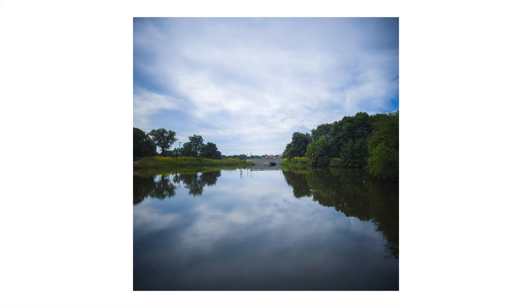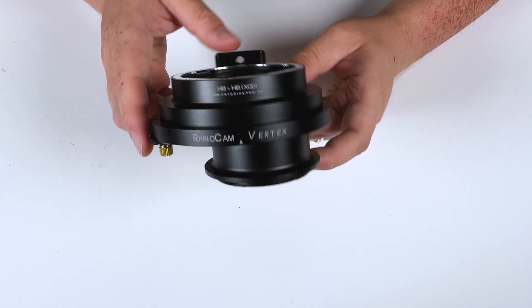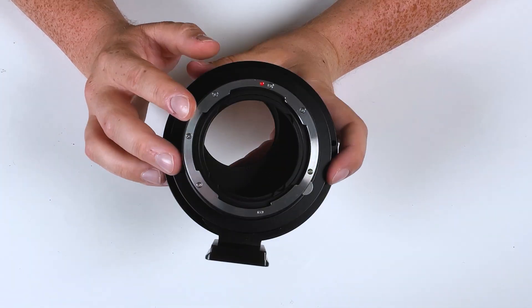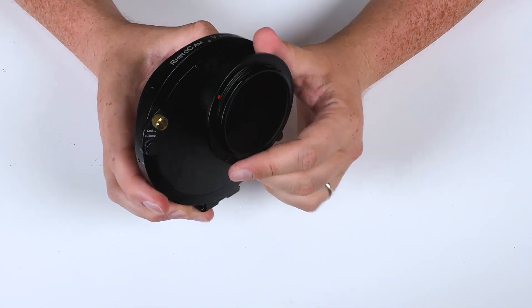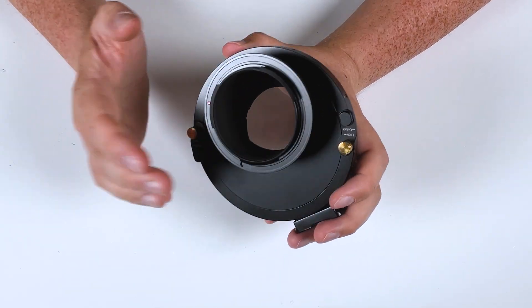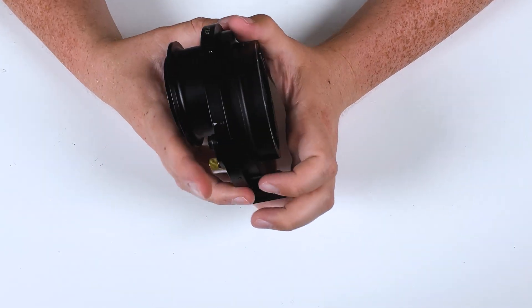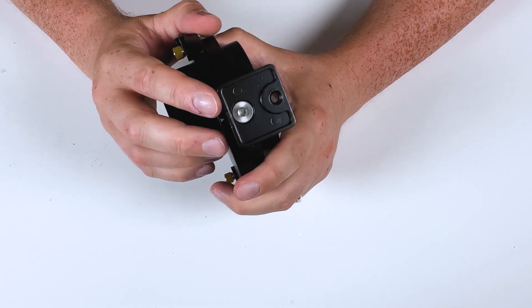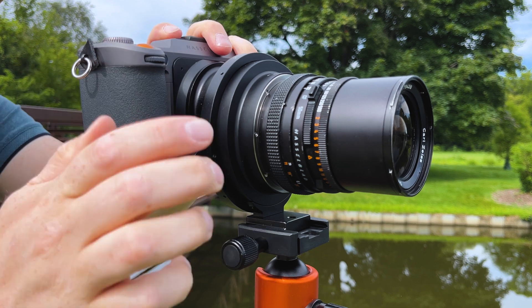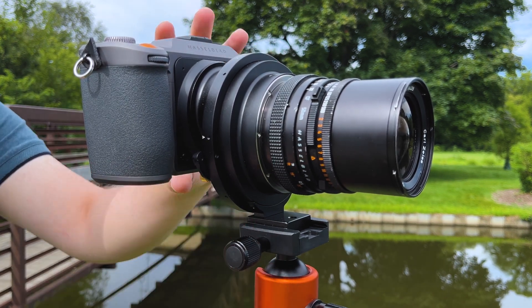This isn't just a normal adapter — it's a stitching adapter. This is the front of the adapter, where you mount the Hasselblad V medium format lens. This is the rear, where you mount your XCD Hasselblad digital camera. And then you've got a tripod foot on the bottom. This is to lock the adapter down to a tripod so you can take your four images without moving the lens.